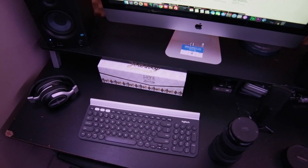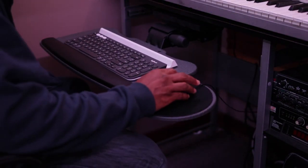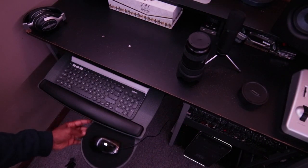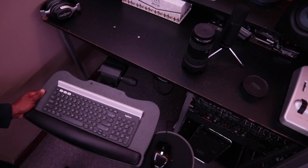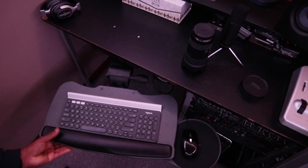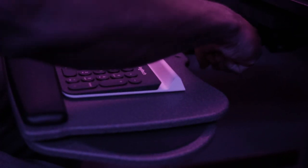This is where the Fursgo under desk keyboard tray comes in handy. Need to raise or lower the height of your keyboard? You can do it. Need to move your keyboard closer or further away from you? You can do it. Need to swivel your keyboard to the left or right? Yep, it can be done. And if you need to tilt the keyboard — yeah, you guessed right.